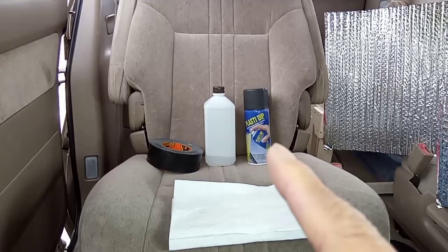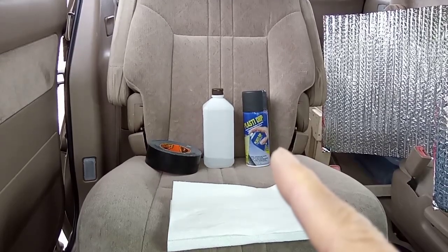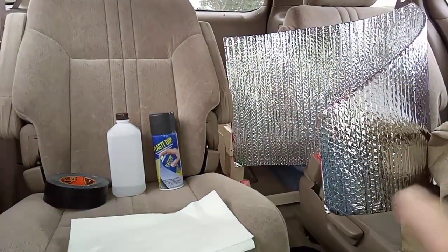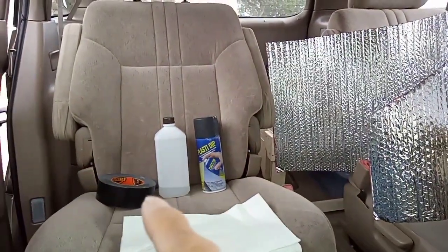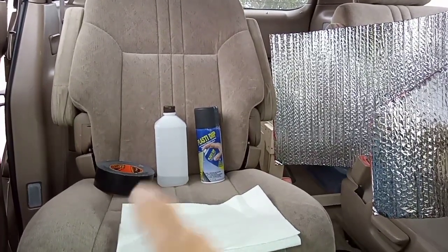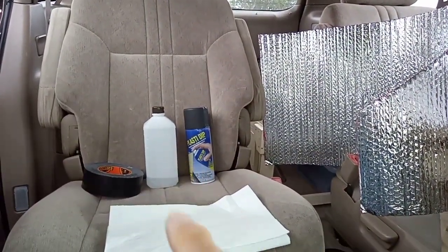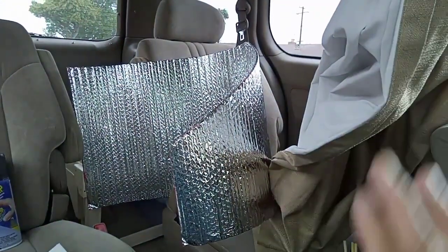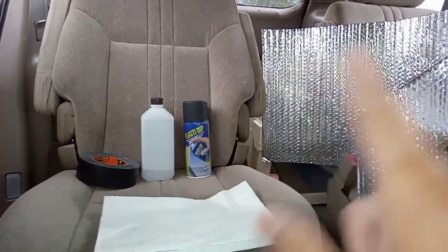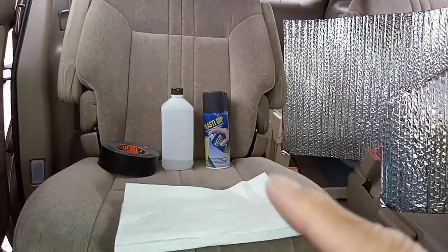The plan is to use this Plasti Dip spray can. People say it doesn't work well, but Plasti Dip is kind of a vinyl flexible material. The problem is it always chips off from the edges. To counter that I'm using black duct tape to reinforce the edge since the edge is pretty flimsy. I'll also use alcohol and a paper towel to clean the surface so the oil is gone and the Plasti Dip adheres better.